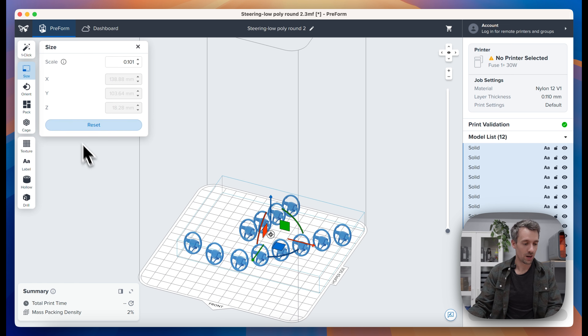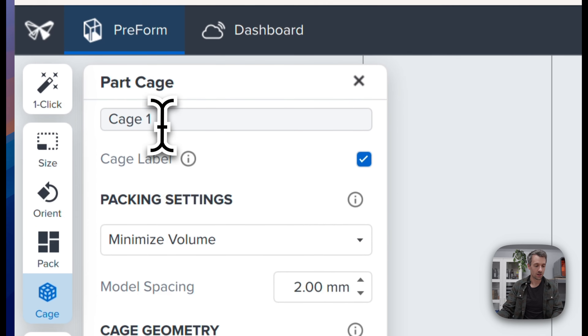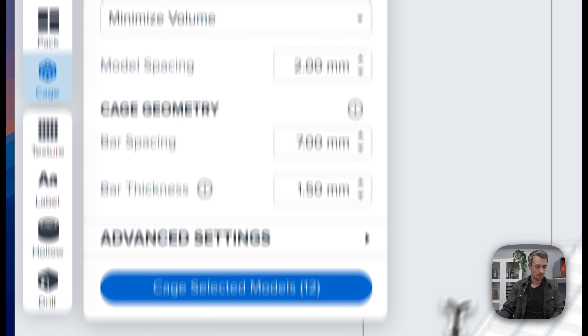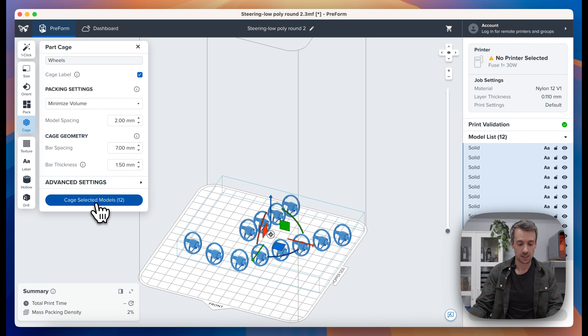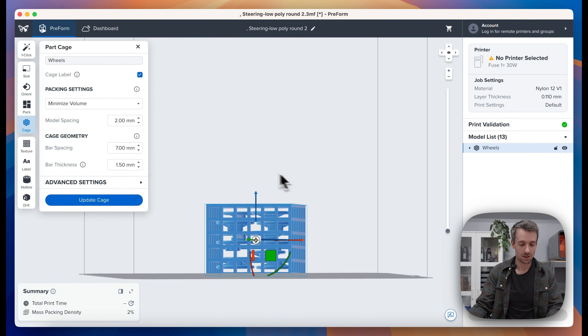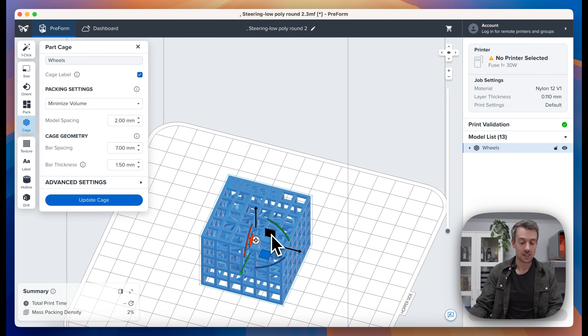To use it, we'll select all the parts and open up the cage feature. We'll rename the cage 'wheels' in this case. You can experiment with your packing settings and model spacing, but once you cage it, you'll immediately see that it packs all the wheels, puts the name on the cage, and wraps the cage around them. This cage can then be used through your entire post-processing workflow — it can go into the sift where you can shake it to get all the powder out.